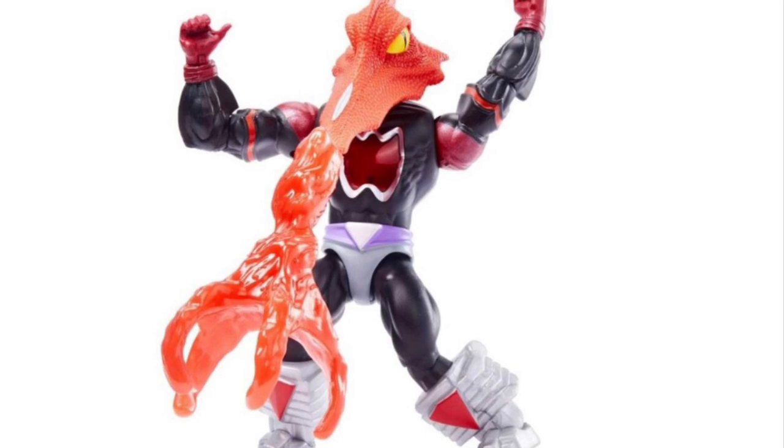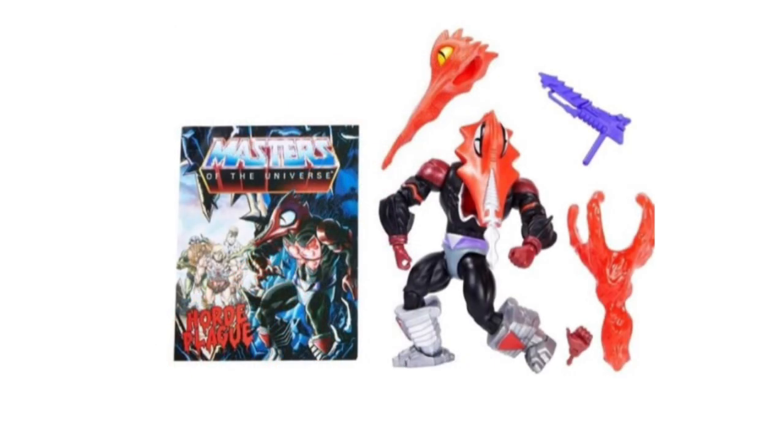This thing looks pretty impressive. It's got these two really long extensions — no escape for its victims. There's no way you're running away from something that long just shooting straight at you, heading for your chest or your neck, wherever it needs to suck the blood from. Mosquito's got extensions that fit into his extended mouth, a handheld weapon, and an interchangeable hand. He also comes with the new mini-comic, 'The Horde Plague,' which I've already reviewed on the channel a couple of weeks ago.